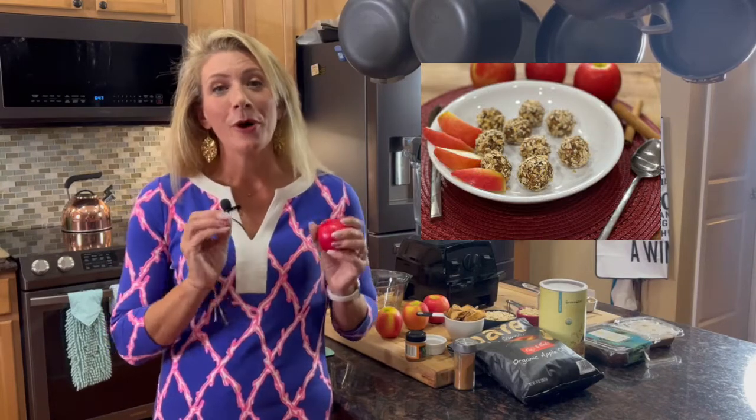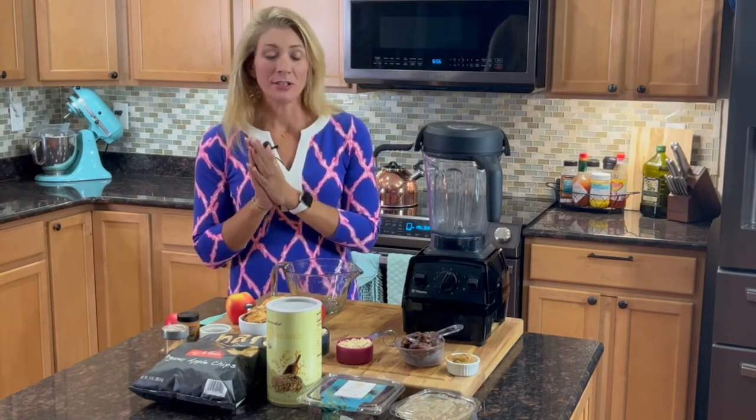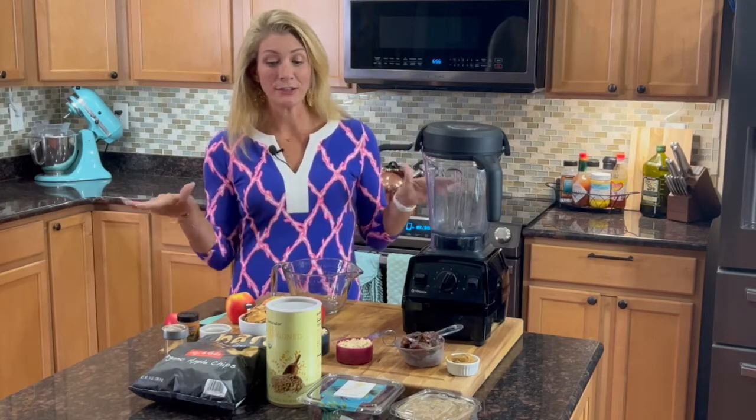So today we're going to be making apple oat balls. It's going to be full of apples, full of oats, full of peanut butter. I chose this snack because it is a great snack just to keep in the fridge for the week — grab a couple and have yourself a really nice sweet treat. There's no sugar here; the sweetener in it is dates.